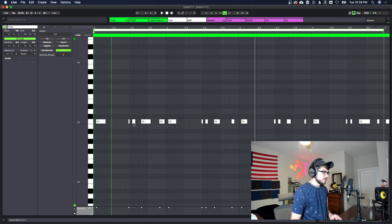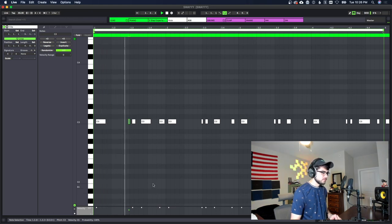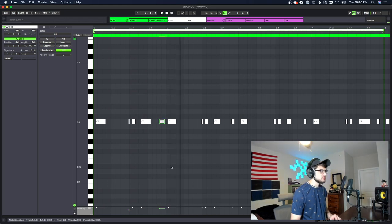We went ahead and offset the kicks — they were already pretty much in the right spot, I just moved them a little more so they all had about the same separation from the grid line. I'm gonna take the one that hits right before this kick and drop its velocity down a little bit, and maybe this one as well, but not as much.